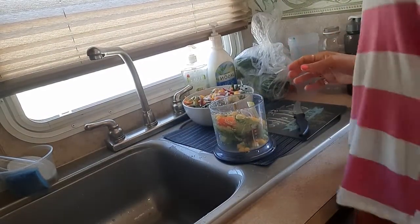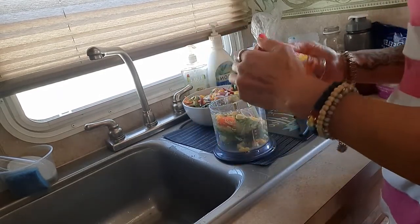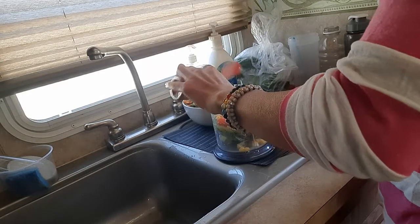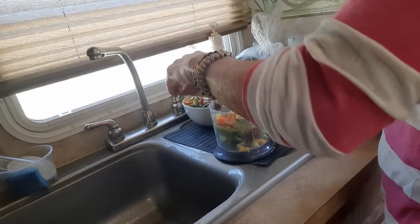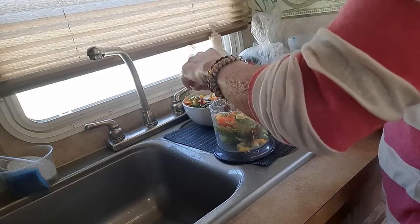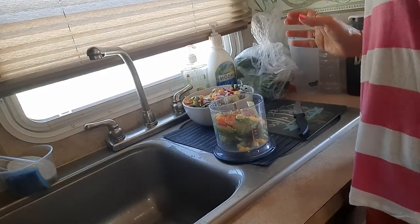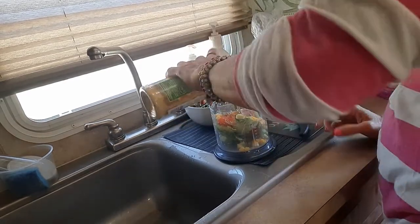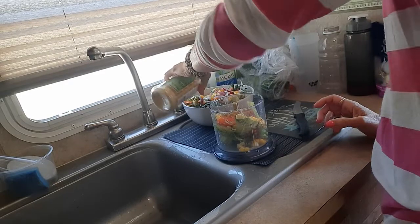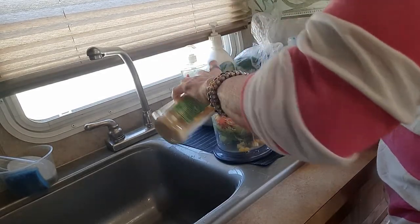Now we've got to season things up. I'm using Mrs. Dash — this is Chipotle Southwest, so it's going to make it spicy. Then I'm going to use some nutritional yeast and put some on the salad as well. I love this stuff — it's full of B12.